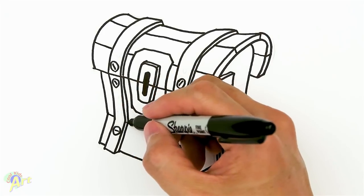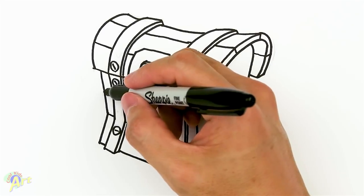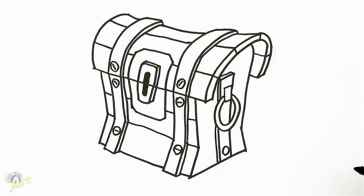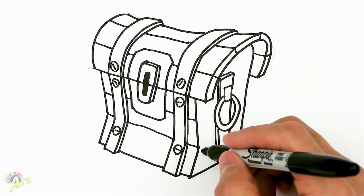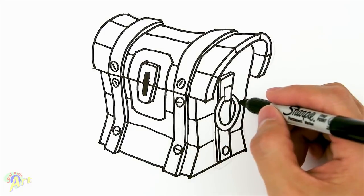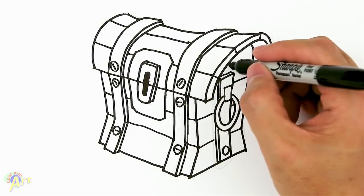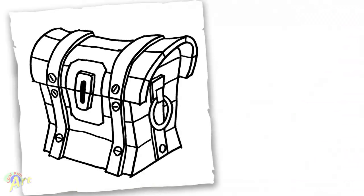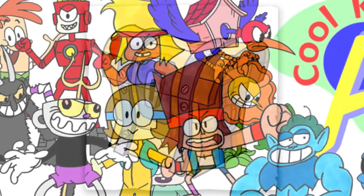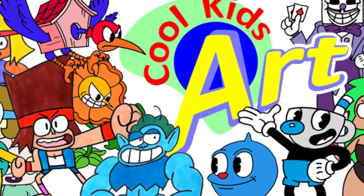On the bottom — same thing — right at the bend area just go across, and maybe one more right here. On this side we'll just kind of go across, one at the top here and one here. And that is it for this chest from Fortnite! I know it's a little bit tricky because of the perspective, but I hope yours turned out great. If you did it, please give me a thumbs up and I will see you next time.